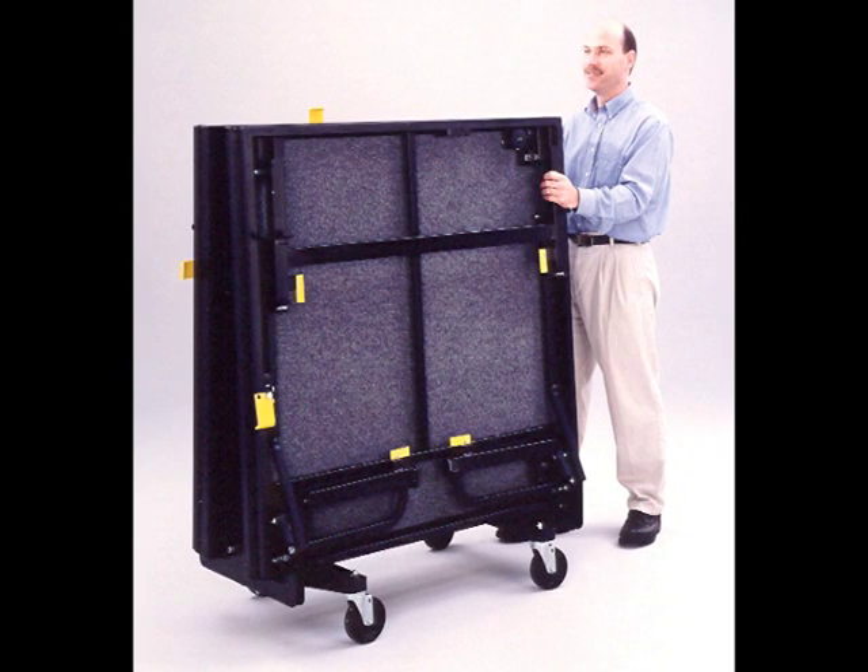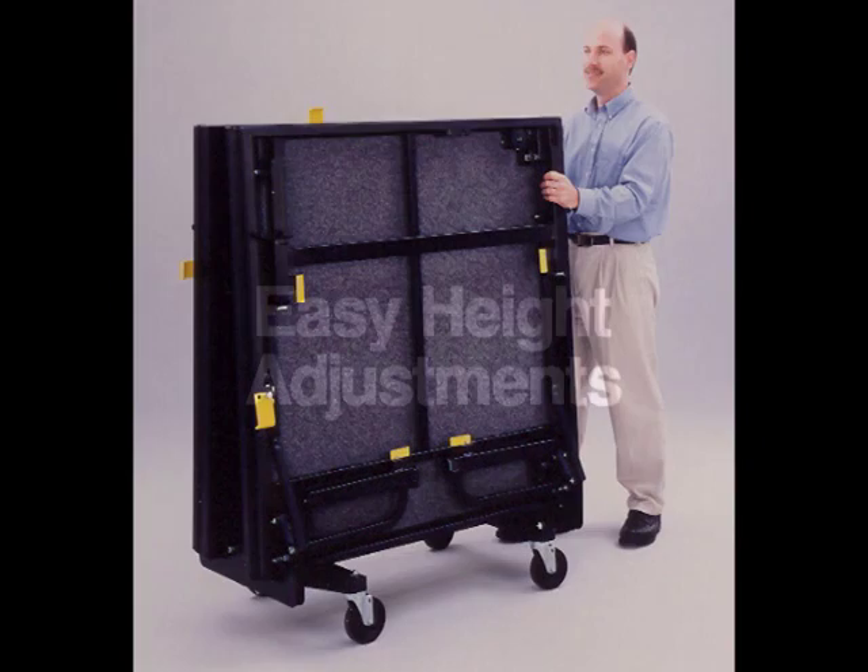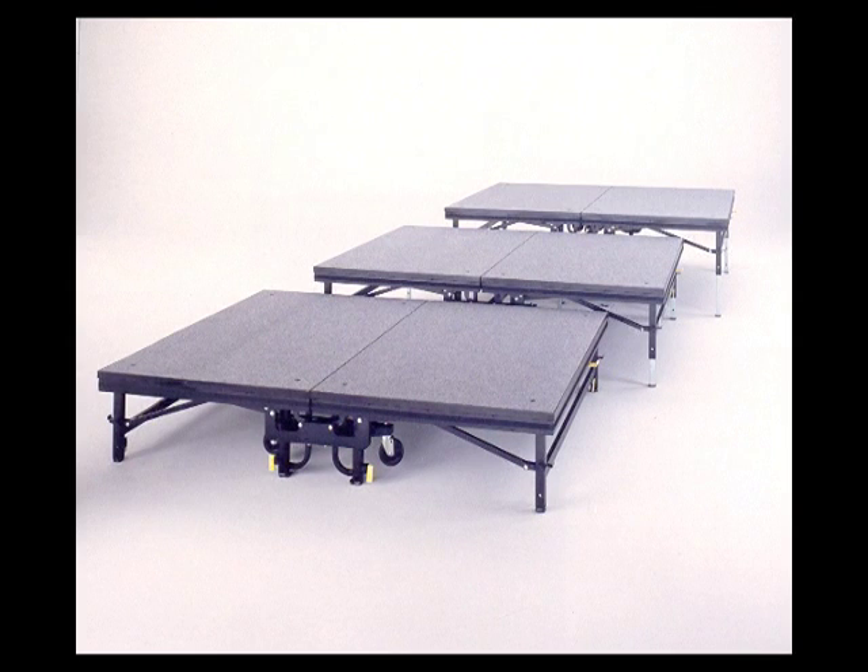Seiko pioneered the mobile folding stage system, and the Tri-Height offers all the advantages of Seiko's dedication to quality. The Tri-Height stages adjust in 6-inch, 15-centimeter increments. This height rise adheres to ADA, Americans with Disabilities Act, requirements.